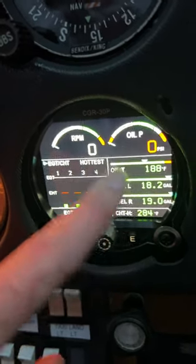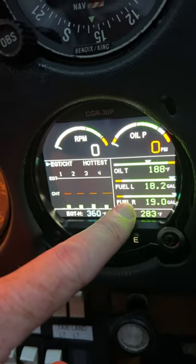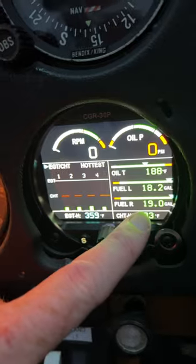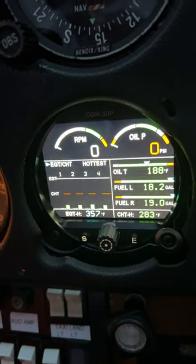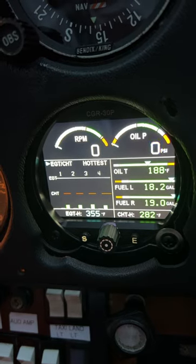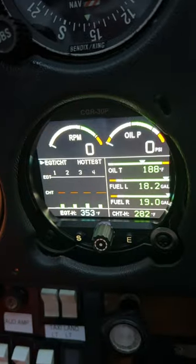Hit S again and we're back at the start page showing fuel gauge left and fuel gauge right. These are sensors, so this is the actual fuel in the airplane — but obviously definitely check during pre-flight how much fuel you have to back those numbers up.